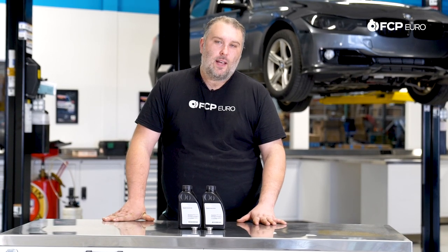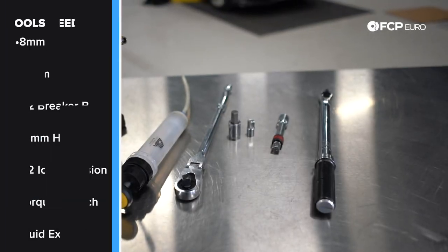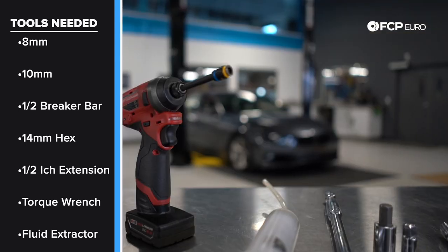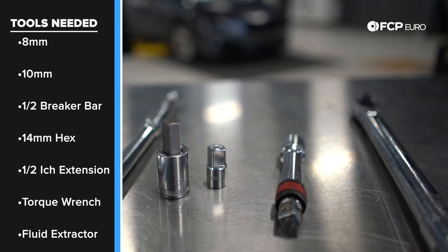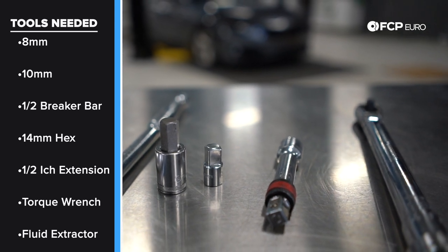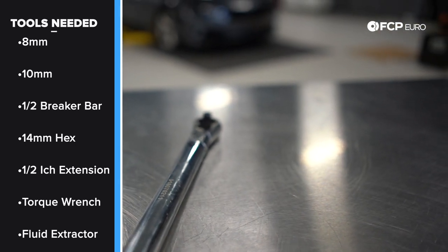This is a relatively straightforward DIY — with the exception of getting the vehicle up in the air, there's not really too many tools we need to do this job. Some of the tools you're going to want: 8 millimeter or 10 millimeter socket for removing the splash shield, half-inch breaker bar or ratchet, 17 millimeter allen socket for removing the drain and fill plug, a half-inch extension to reach the fill plug, and a torque wrench that can do at least 70 newton meters of torque. Now let's get right into it and show you how simple this is to do.